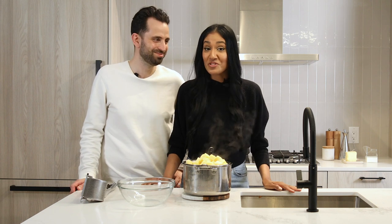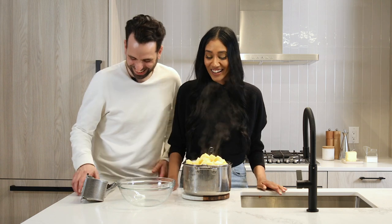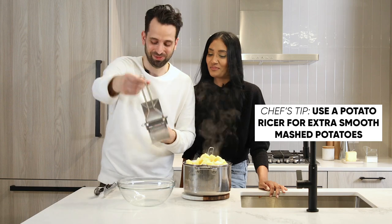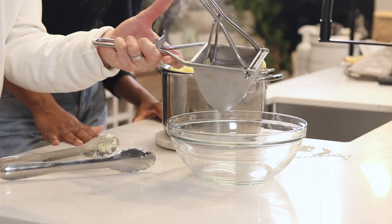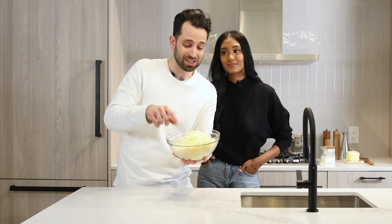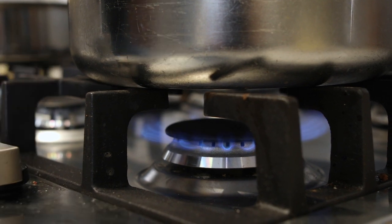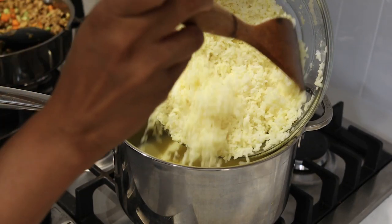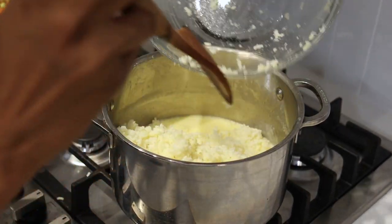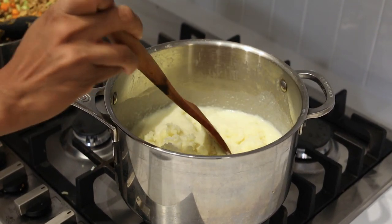The potatoes are done and we've drained them. I'm going to get a bit of a potato facial before we rice them. If there's any hack you want to use for mashed potatoes, a potato ricer is it — we're just going to pass it through. These potatoes are riced. We're going to return that same pot to heat on high, add half a cup of milk and then put in the butter. Once that's hot, we add back the potatoes, give it a good mix, and season with salt and pepper. It smells incredible in here.